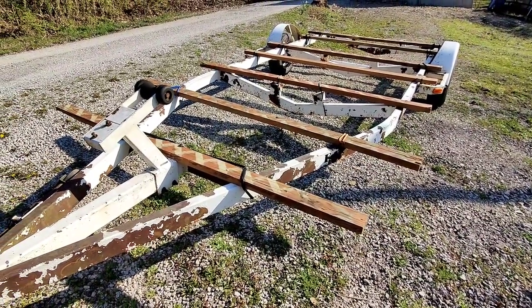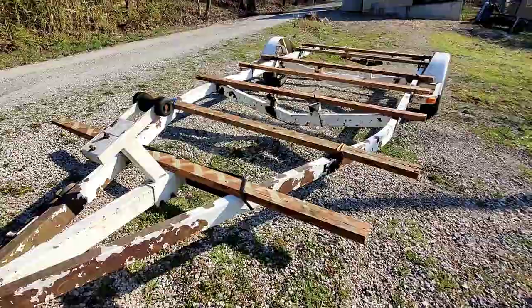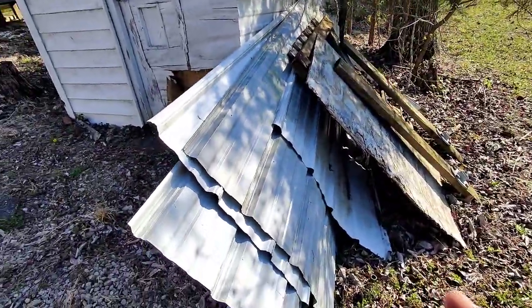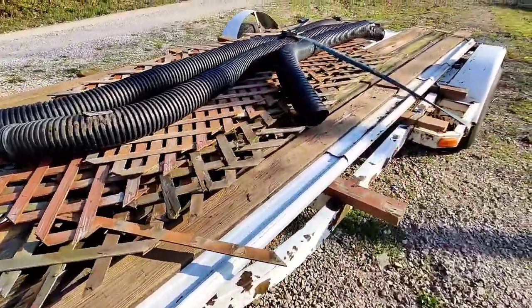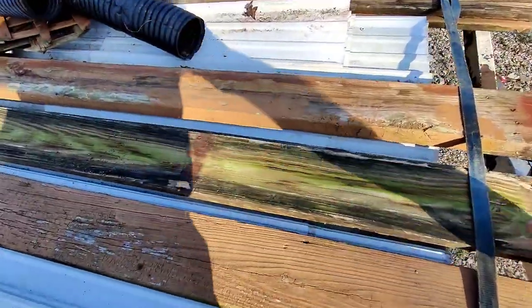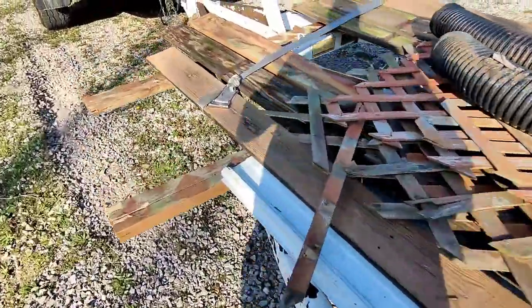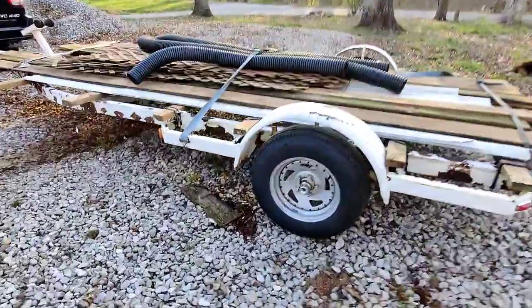You should see the looks on people's faces when they would pull behind me — they'd get real close trying to figure out what the heck is going on. I'm going to grab this metal because I'm sure I can use it for something. Here we go, the first haul. I think it's going to work out good. The only thing that worries me is that wheel bearing over there without a cap on it, but I don't think anything's going to slide out. I've got three straps on it — looks pretty good.